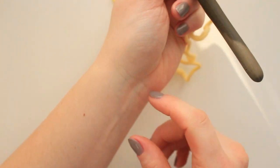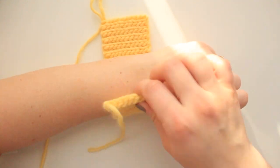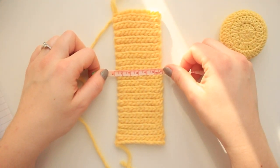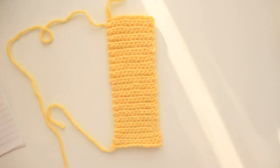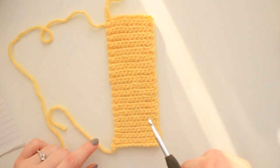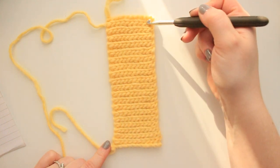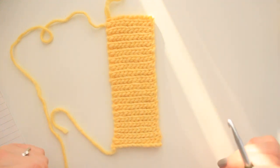Continue until it goes around your wrist and closes nicely and snug. Here I have all the rows completed for the cuffs. The length of my cuff is 6 centimeters and the width without stretching is 16 centimeters. To count the rows when doing slip stitches, I count the braids going across — not the top or bottom lines — so in total I have 19 braids across.